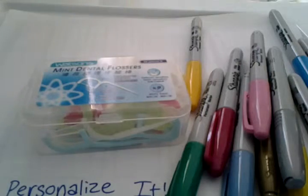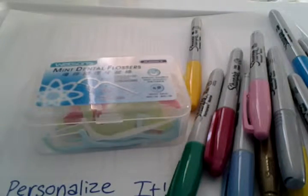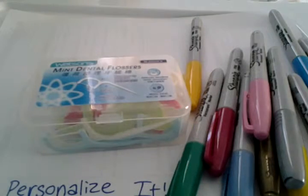I'm going to be personalizing this mint dental flosser. You will also need Sharpies, and if you don't have Sharpies, paint also works but it just takes longer to dry. Markers don't really work that well because they wash off and rub off more easily than Sharpies do, especially if you have sweat or touch them a lot.